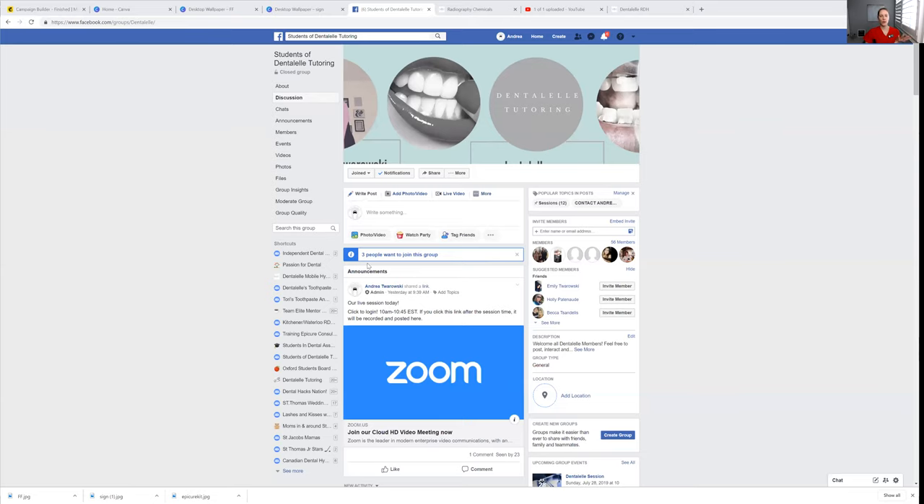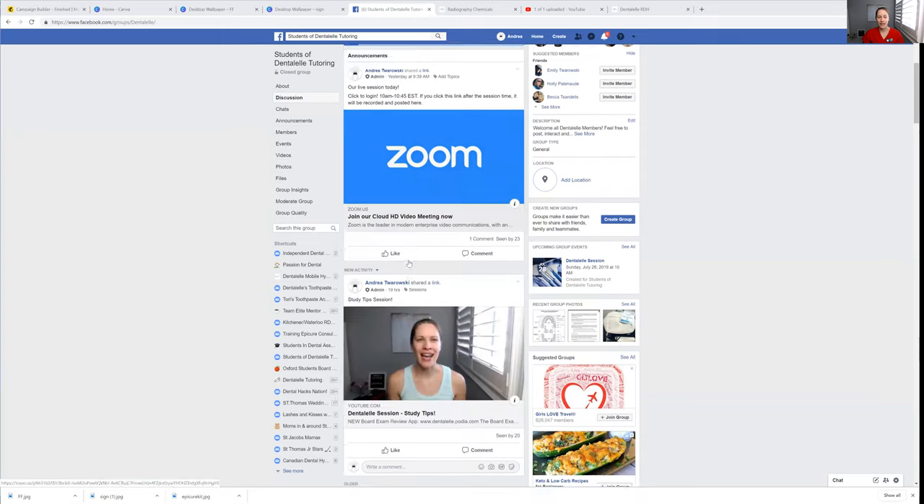You will also get access inside our tutoring group on Facebook. I'm just typing that in right now to show you. I will share my screen to show you what that looks like. That way, if you need help, just post in there anytime and I can answer you right away. If you need help from other students, they can help you too. It's perfect.